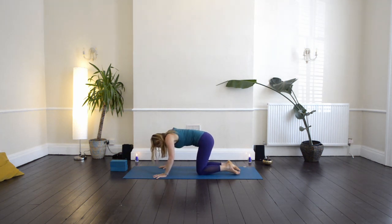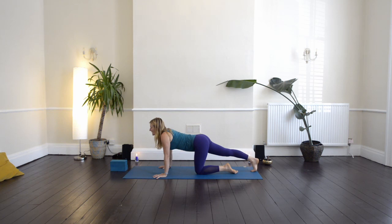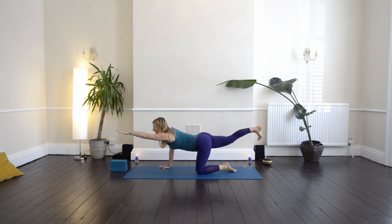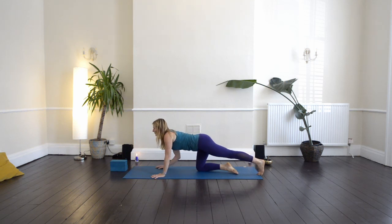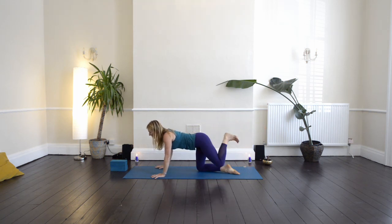Then coming back through to centre and sliding the right leg back, come onto the ball of your right foot and reach into the heel. Raise the left arm forward, and then raise the right leg — there's a line of energy from left hand to right heel. Then bring the right hand and right knee down. Slide your left leg back, come onto the ball of your foot, reach into the heel. Put your right arm forward and then raise the back leg. Feel that line of energy from right hand to left heel. Then bring the right hand down and left knee down.